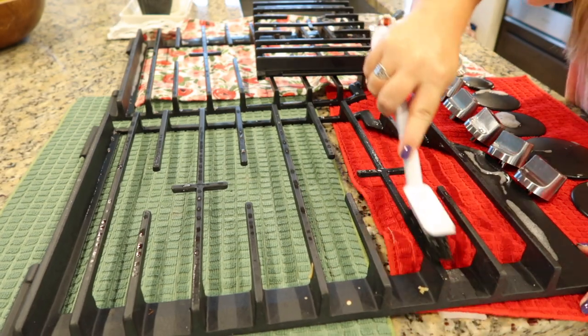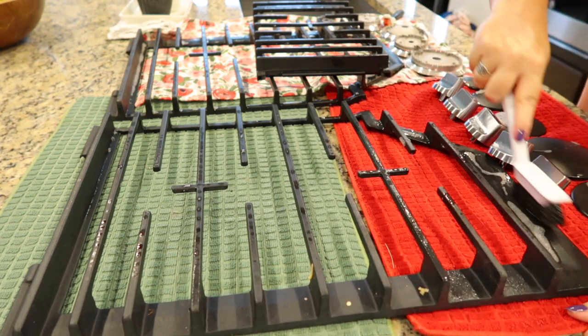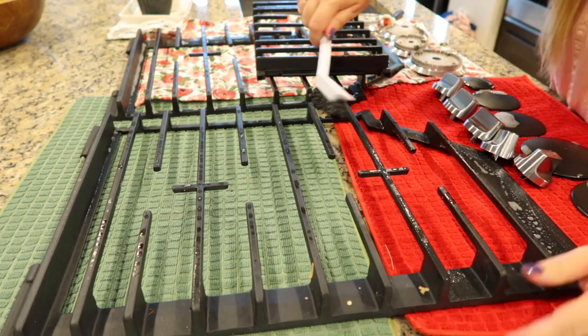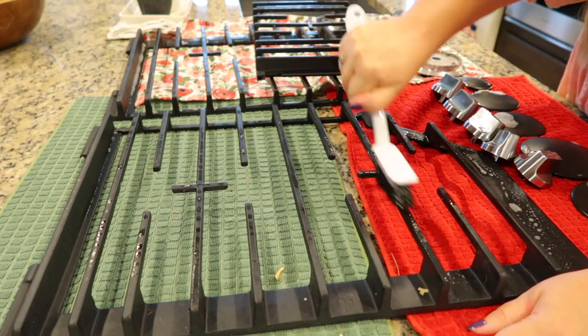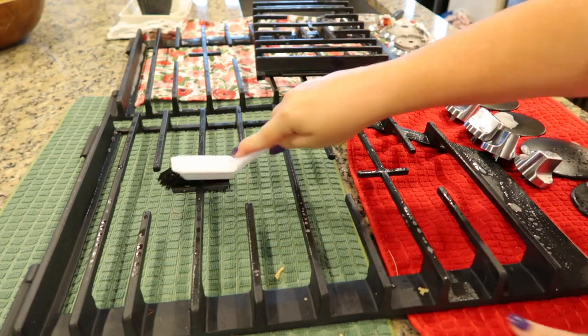All right, so now we're back to the grates and I'm going to try to use this scrub brush to clean, but I end up realizing that the XO brushes work much better — and you'll see that I switch in just a minute.